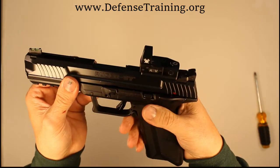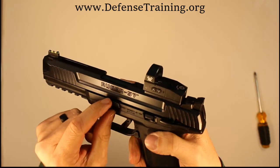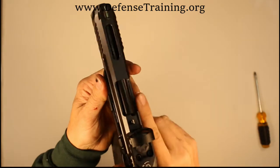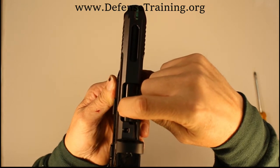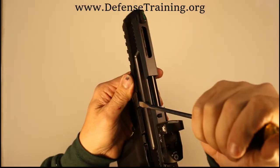You see this little lever right here — what I'm going to have to do is pull this lever out, kind of twist it down, and then pull it the rest of the way out. This lever is kind of difficult. There's a little indentation, a little hole down in there.